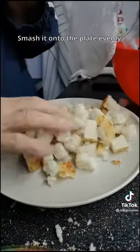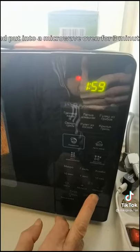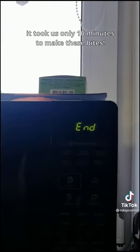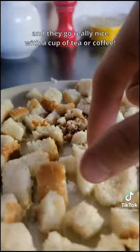Smash it onto the plate evenly and put into a microwave oven for 3 minutes. And here we go — it took us only 10 minutes to make these bites, and they go really nice with a cup of tea or coffee.